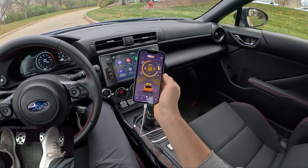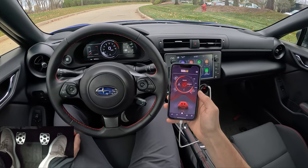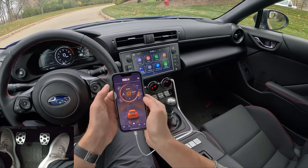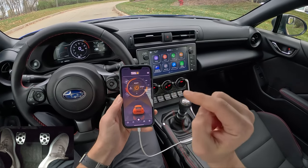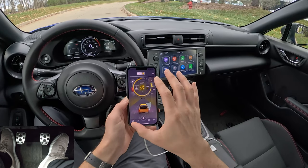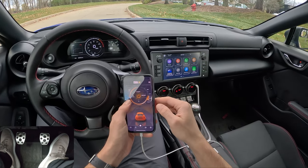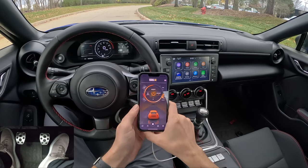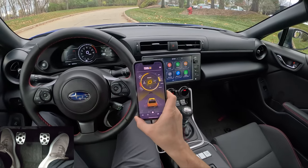There are a bunch of different modes: City, Eco, Sport, and Sport Plus. Sport Plus is pretty much an on-off switch for the throttle. I've been playing around mostly in City and Sport mode, and you have eight levels of adjustment to increase or decrease response within those modes. I really like Sport minus four and City minus four. City is just a little bit more responsive than stock, and Sport ramps things up from there. Sport is my preferred setting for spirited driving and heel-toe downshifts.